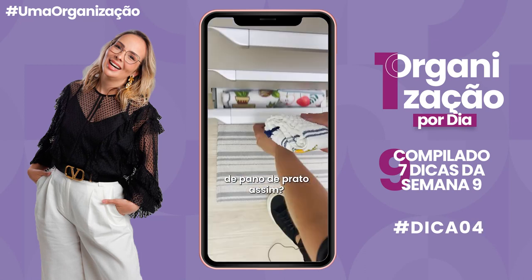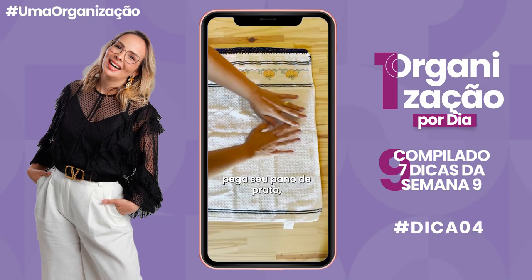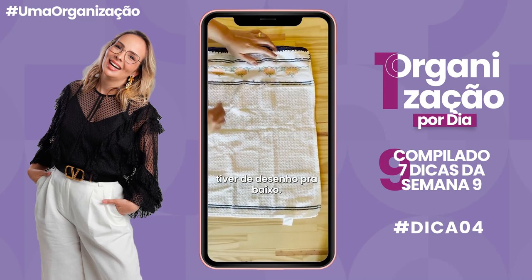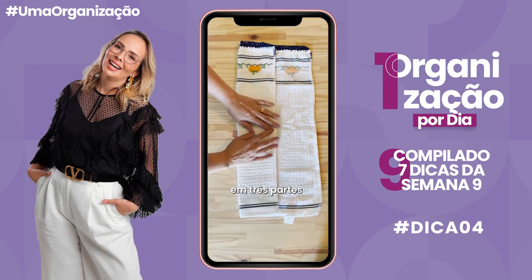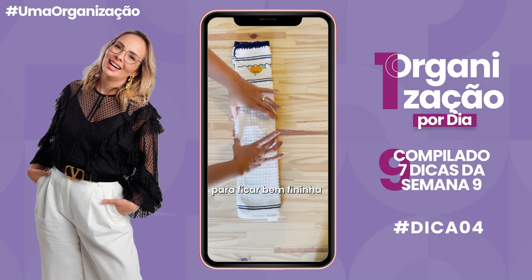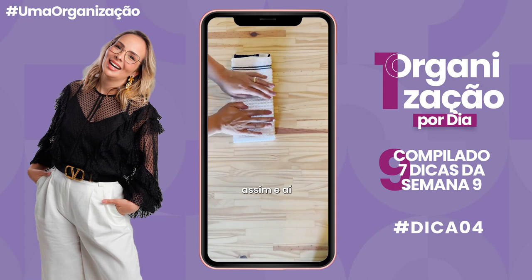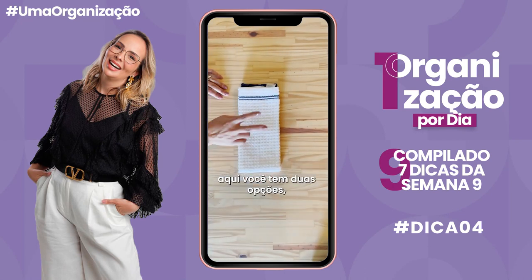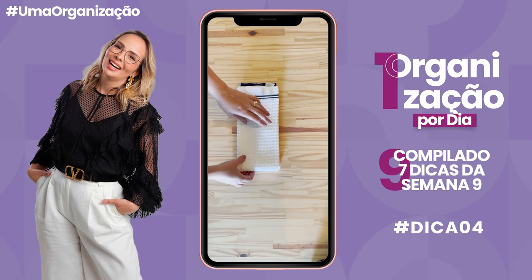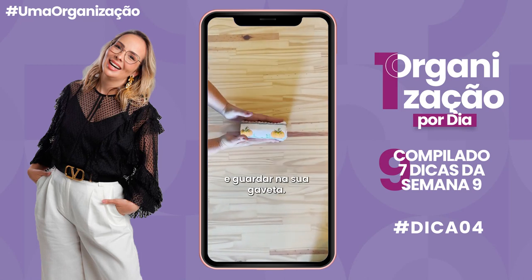Quer deixar sua gaveta de pano de prato organizada? Vem cá que eu vou te ensinar a dobrar eles. Pega seu pano de prato, abre ele todo e coloca o que tiver de desenho pra baixo. Aí você vai dobrar em três partes — dobra uma lateral e a outra pra ficar bem fininho. Dobra ele no meio. A opção mais simples é fazer só isso e guardar na sua gaveta.